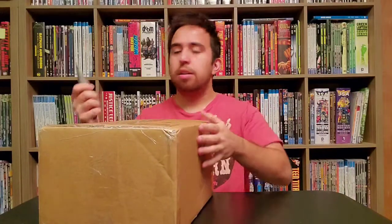Hello, I'm Mr. Sonic Nevitz and this is an unboxing of the new Excalibur Omnibus Volume 1 from Marvel. So let's get to it.